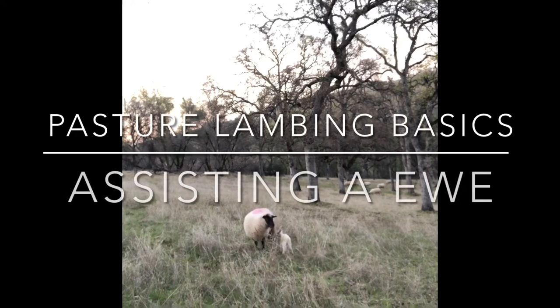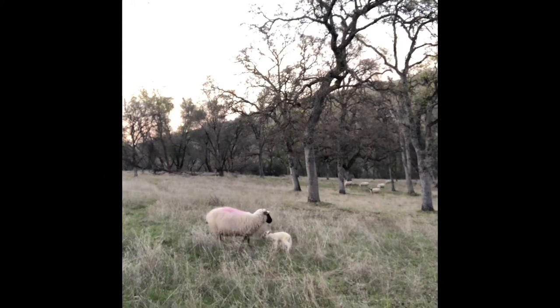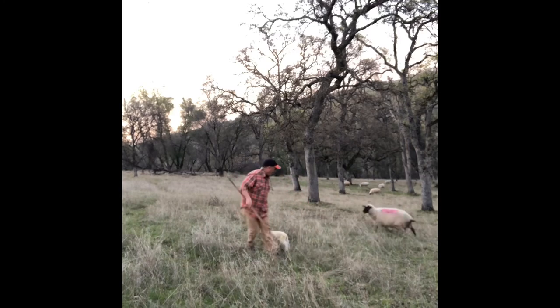In this short video, I'll talk about assisting a ewe with delivering a lamb in pasture. The first step is obviously to try to catch the ewe. I use a leg crook and try to catch a hind leg. This can require patience, as you can tell.